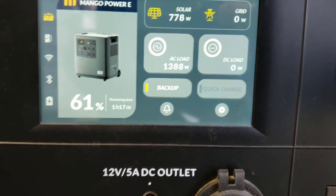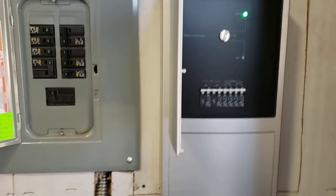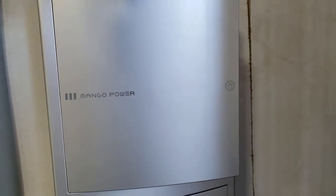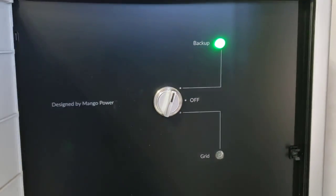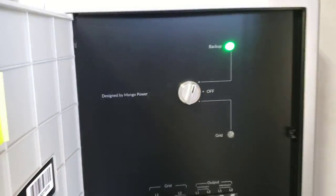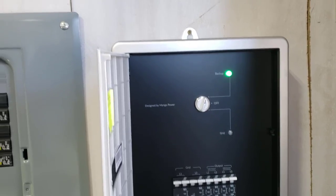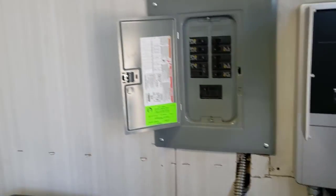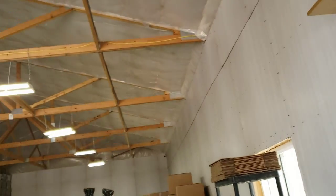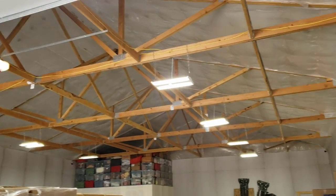I'm in backup mode on both units. When I pull up the MPanel Pro from Mango, you can see I'm in backup mode. So if I'm on grid and the grid goes off, my shop is powered automatically within 20 nanoseconds through the battery backup. Everything in the shop is being powered by these two Mango power stations.